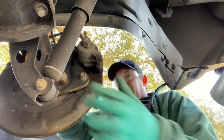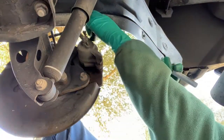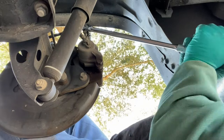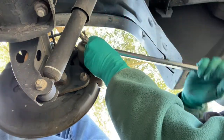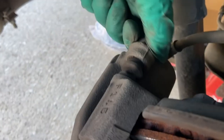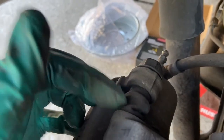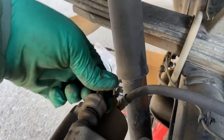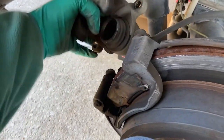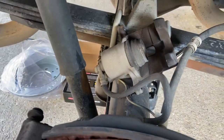Get your 17 millimeter socket and take the caliper off. You'll need a little bit of leverage — watch your knuckles. Once you break them loose they're pretty much hand-loose. These boots come with the kit, which is good because they can twist and tear a little. Take the bolts and sliders and put them in a container, then pull the caliper off and lay it on the axle for the time being.